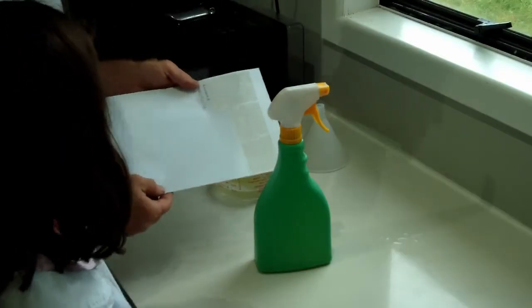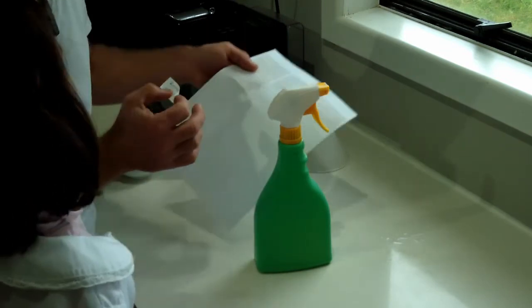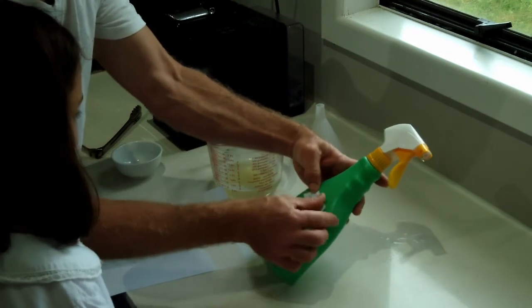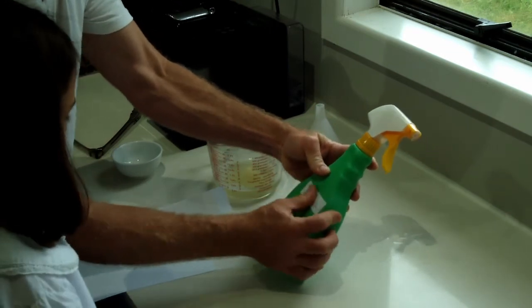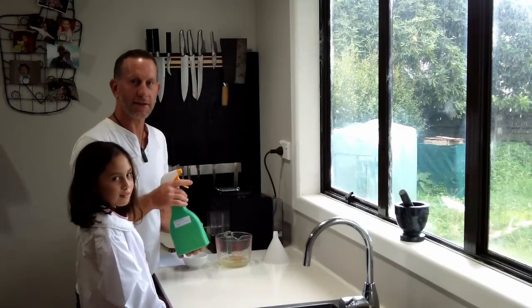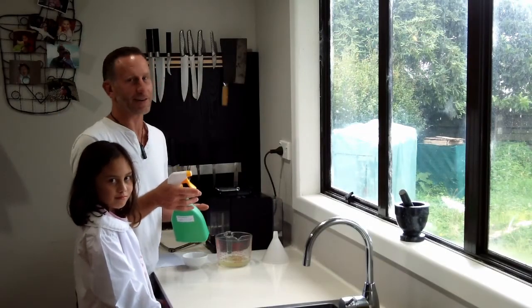What's the last thing we do? Put the label on so we don't mix it up. Clearly mark your bottle — in this case, rhubarb insecticide. And that's it. Insecticide made, ready to go.